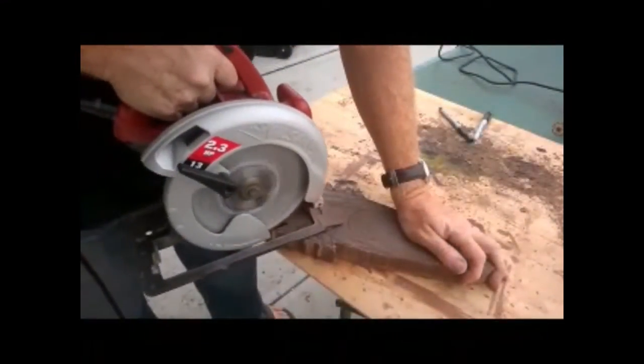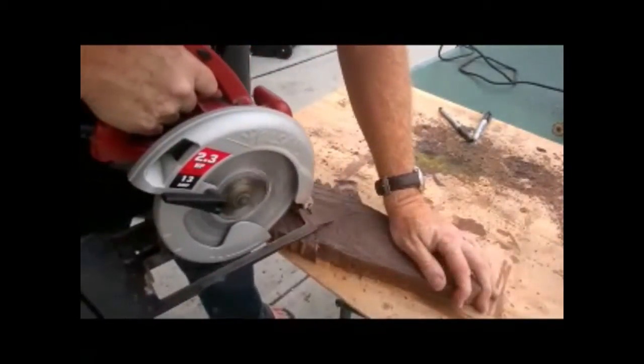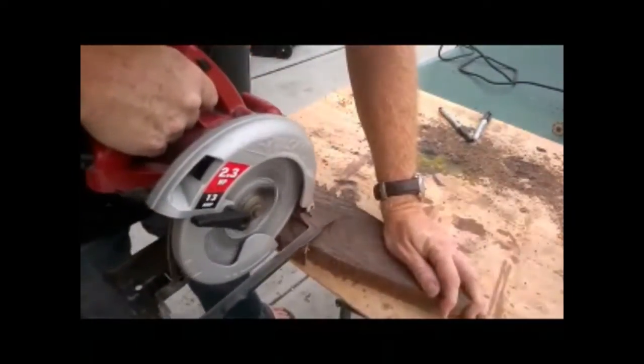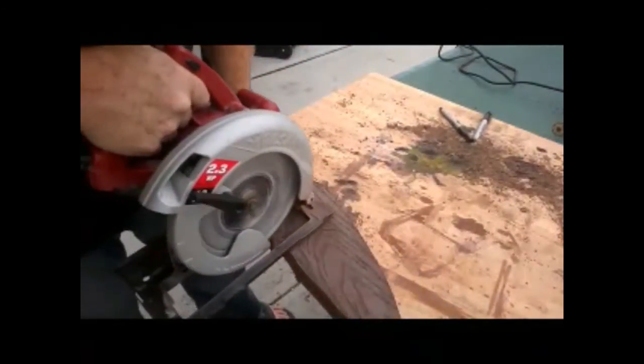We're going to use a circular saw set so that it's only cutting a small groove into the Trex material — not cutting all the way through. We're going to use this to cut lines distinguishing the fish's fins.